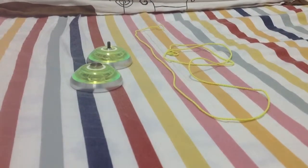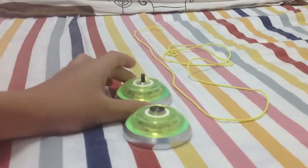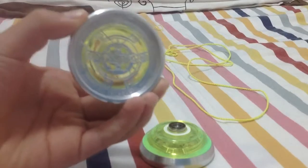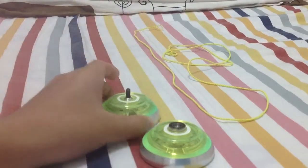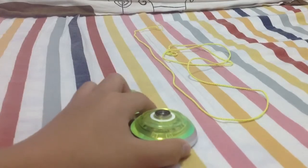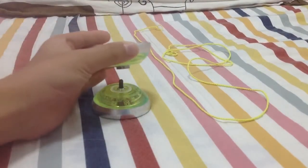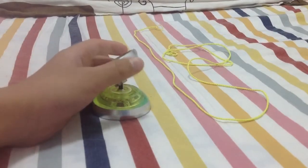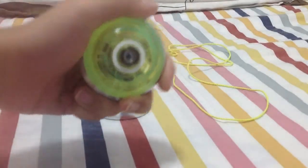What's up guys, I just got a new yoyo from YoYo Jam. It's the Dark Magic — this is the new version of it and I really like it. It's very good and it's very cheap, but I think it's good.